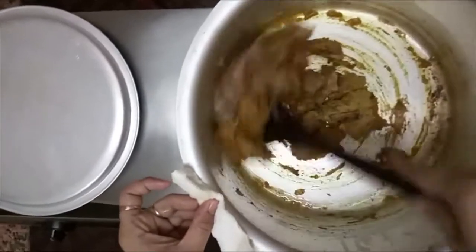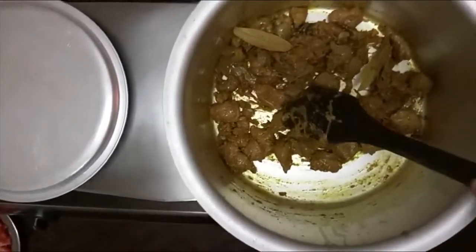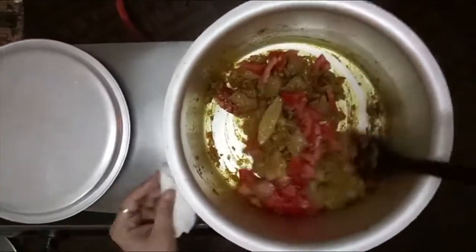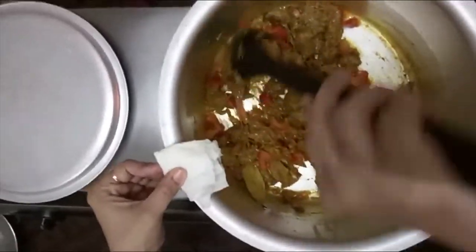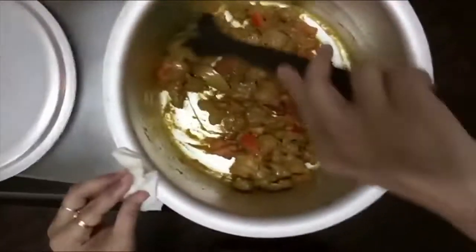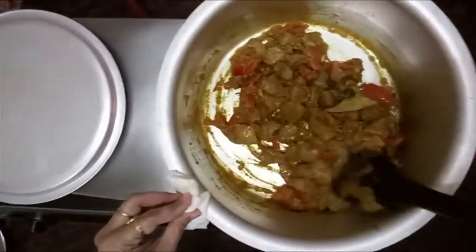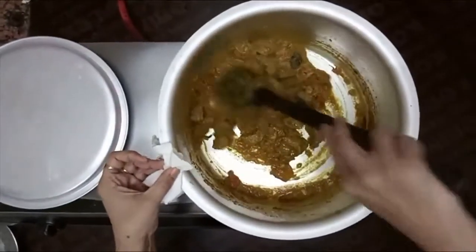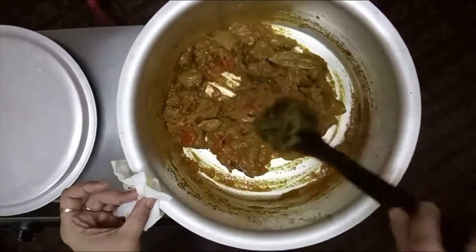I will split the meat into pieces the size of beans. I will add this to the tomatoes and add 3-4 cups of water.